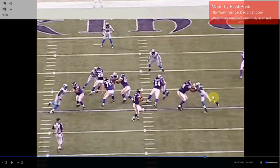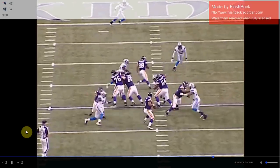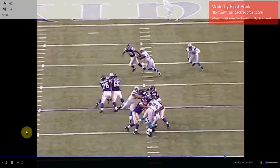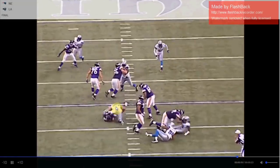Or, if the three technique doesn't get there and just keeps pushing, the edge rushers can run around and force the quarterback to step up, and the three technique can get the sack just by being in the right place. Three guys converging on the quarterback — that's what the Niners hope Nick Bosa, Dee Ford, and DeForest Buckner do next season.